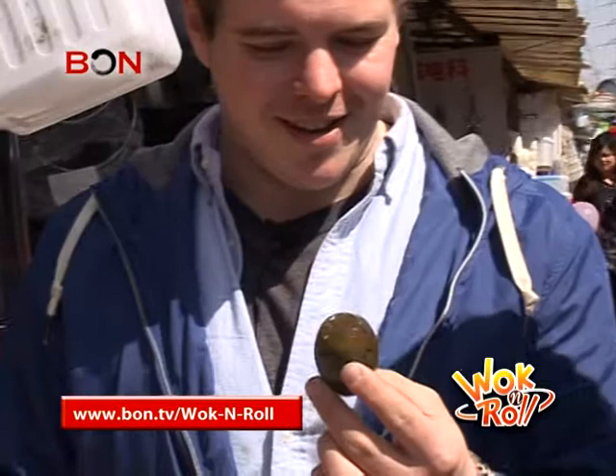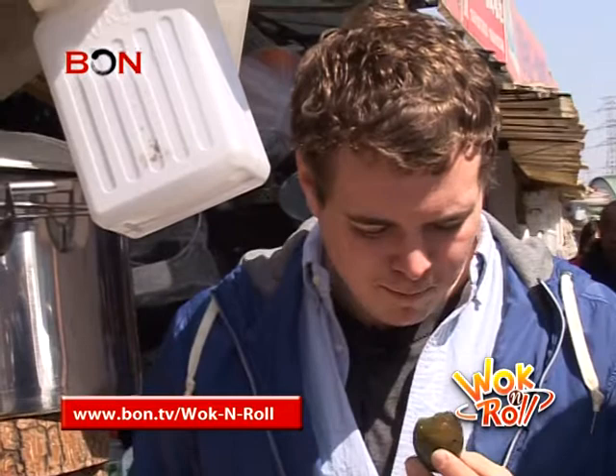Ooh, Grandma definitely had some interesting tastes. But persevering as always, Gray convinced me to take a bite. How is it? Actually... ooh.